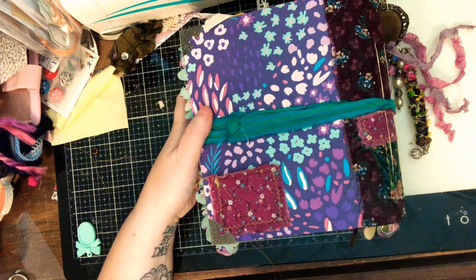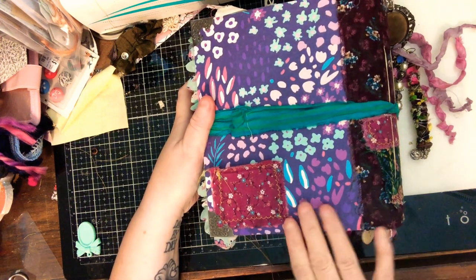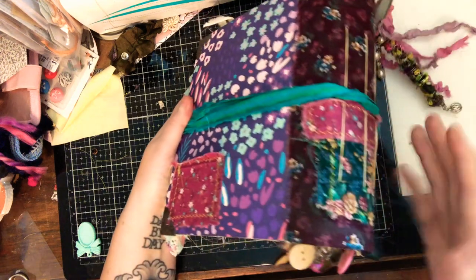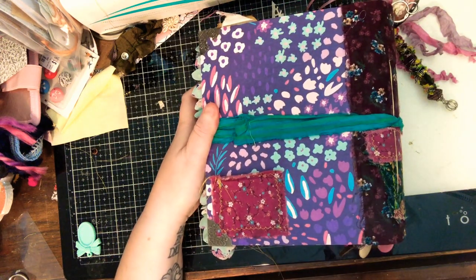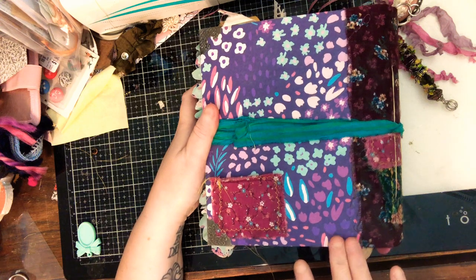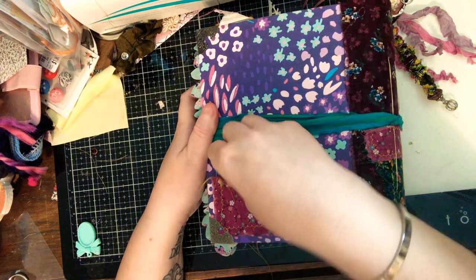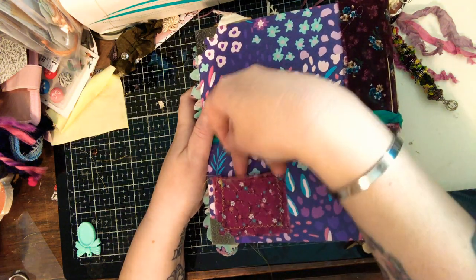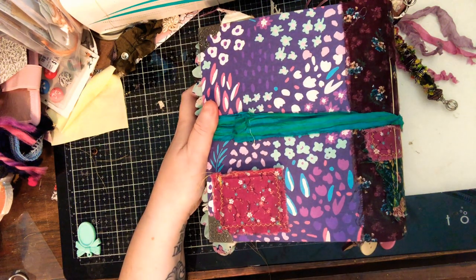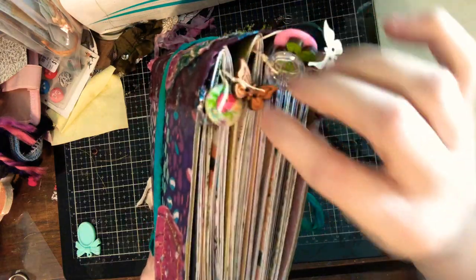I decided — and I don't usually do this — to cover the back of the little golden book. I've never done that before; usually I leave the original cover and back. But the colors just weren't jiving, so I made the ultimate decision to cover it and I'm really glad I did. It's covered with some paper, and I also attached a little pocket where you can slip a little charm.